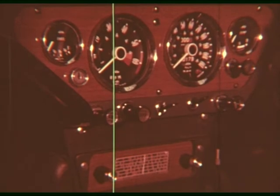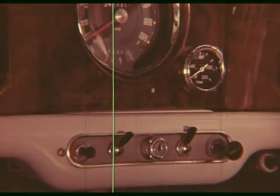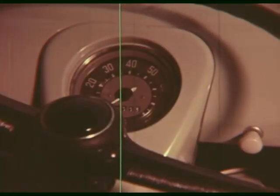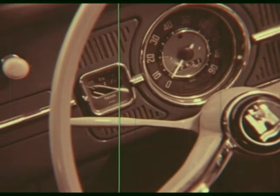Instruments and controls in other makes of cars may look different and feel different. So before driving an unfamiliar car, we always sort out how the controls work and feel, checking with the manufacturer's handbook if necessary.